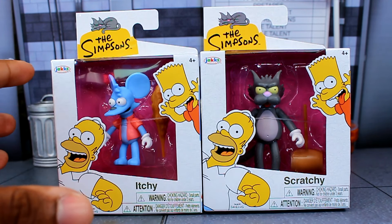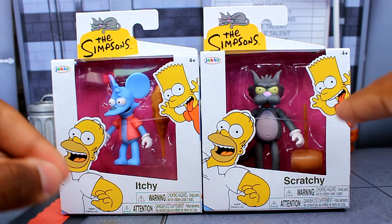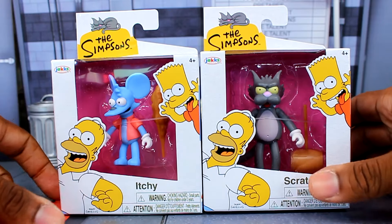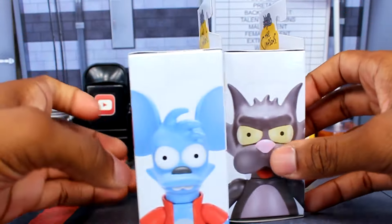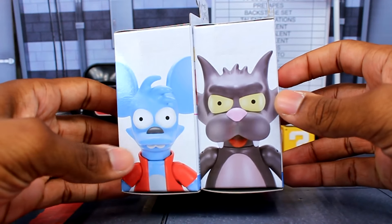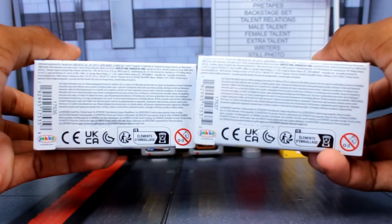The packaging is pretty much just a small box version of their five-inch figures. It still has the same artwork with Homer and Bart, and the top has Marge and Maggie. The figures are shown to the side — it's pretty much just a smaller box.